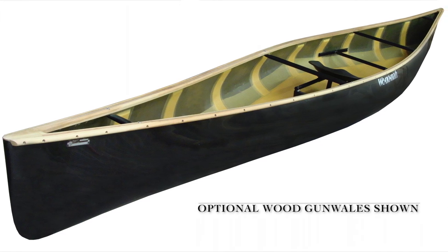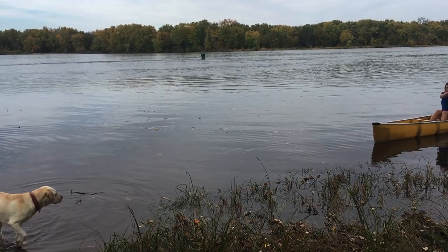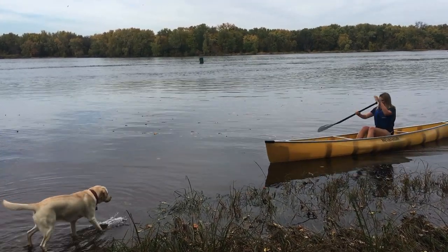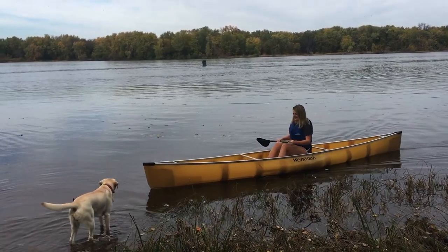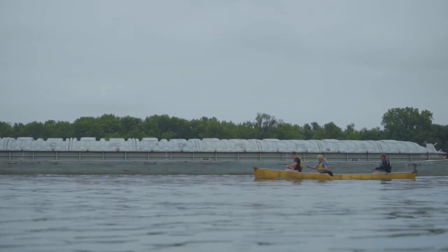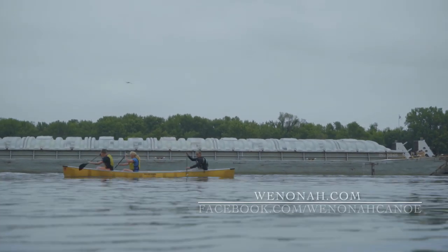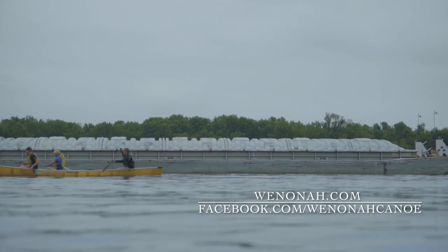So whether the Prism is being added to an already large quiver of canoes in your garage, or this is the first solo purpose-built canoe you've ever owned, this may be the only one you'll ever need. For more information, please visit us at winona.com or facebook.com/winonacanoe.